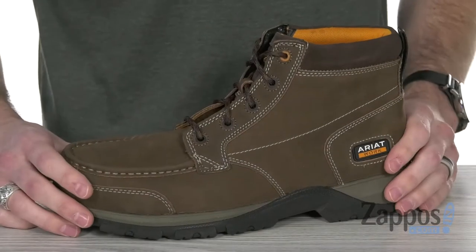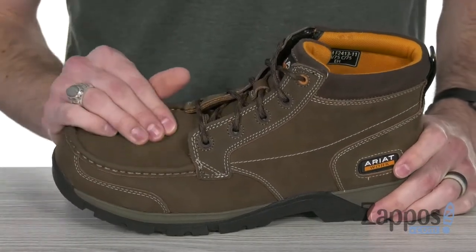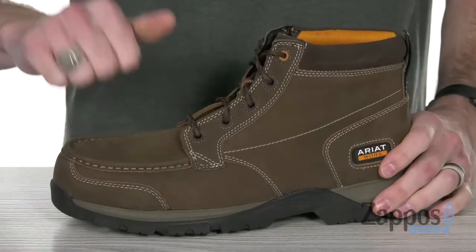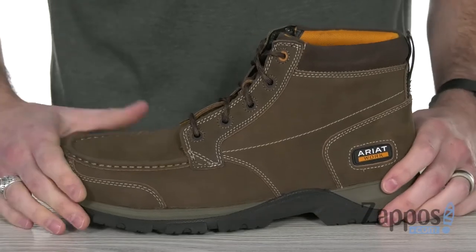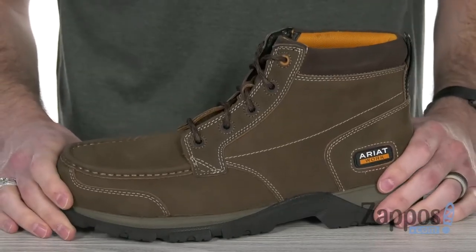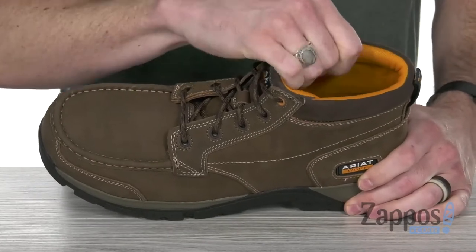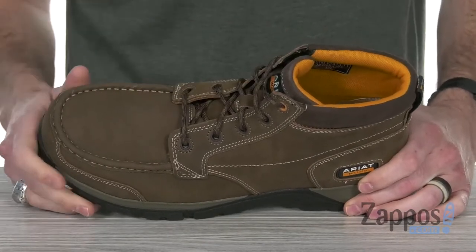This mock toe work boot features a super soft and premium leather upper that's gonna be extra durable. We've got that mock toe with the Composite Toe inside to keep you nice and protected. There's lots of cushion up around the ankle, and down inside we've got that breathable mesh lining that's keeping it nice and breathable so you can stay comfy on the job.